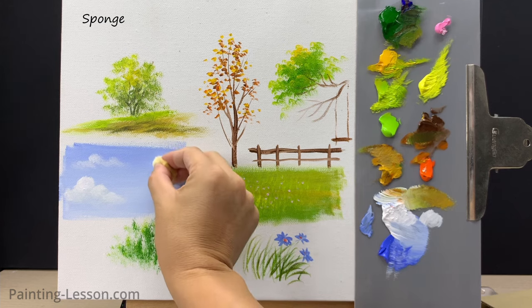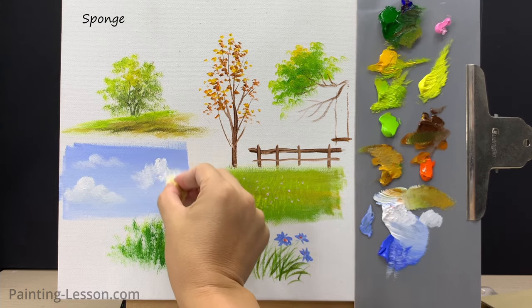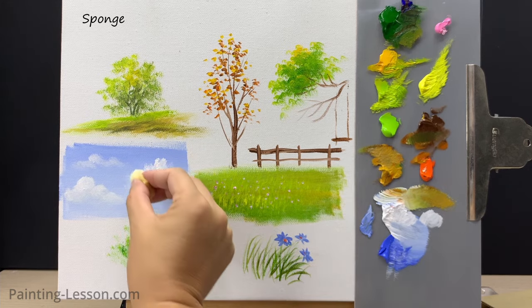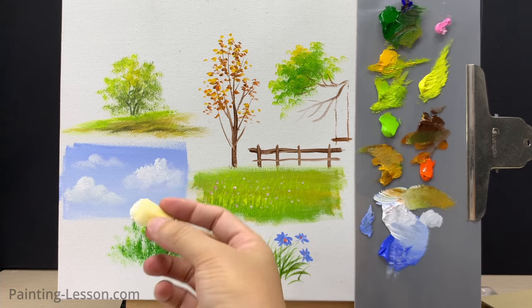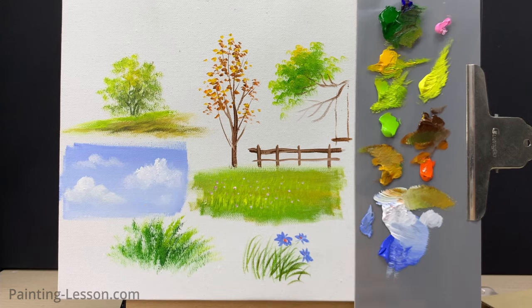To paint clouds using this sponge: first shape the sponge, then take an old sponge and dip a corner into white acrylic paint. You can mix in a bit of gray or light blue for a natural look. Hold the sponge up and gently press it onto the canvas where you want your clouds.